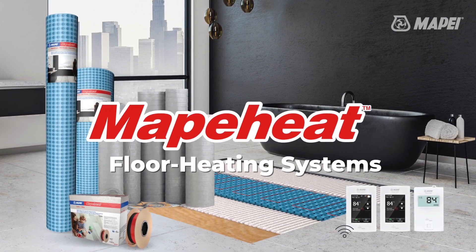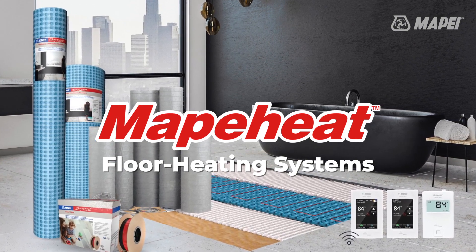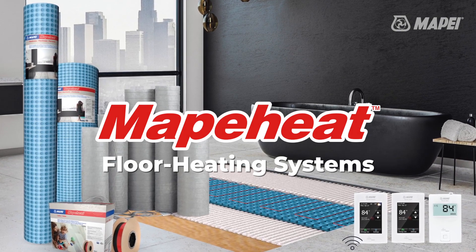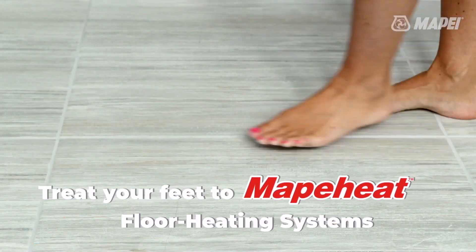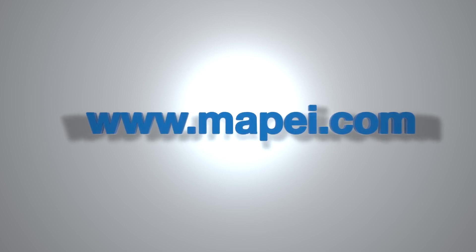No matter your desired level of technology or the size or shape of your room, there is a MapaHeat solution to heat your space from the floor up. Isn't it time to treat your feet to MapaHeat? For more information, visit us online at www.mapei.com.